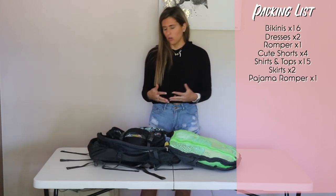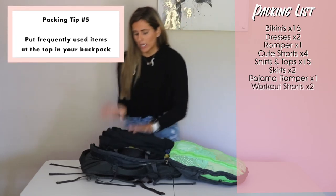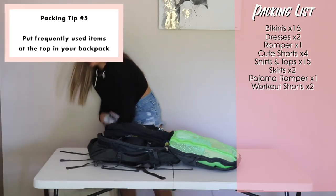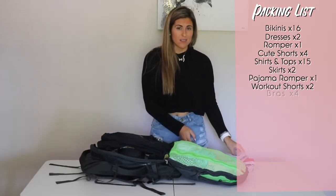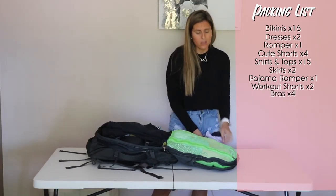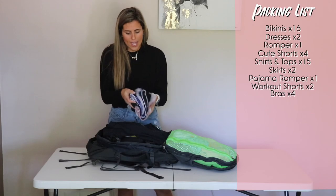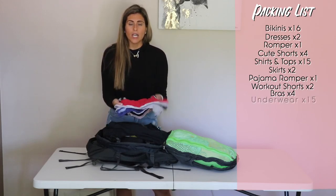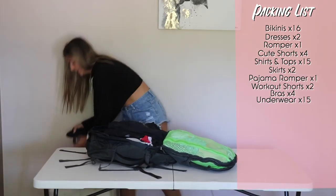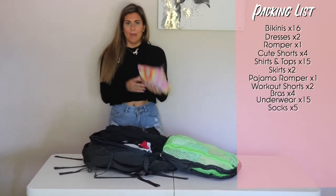For workout clothes, I'm only bringing 2 pairs of workout shorts — I wear these all the time so they go right on top for easy access. Of course, bras and underwear: I have 4 bras, and I'm not a big bra girl so that's fine. You can also wear your swimsuits as bras if one gets dirty, and with 16 swimsuits you should be fine. I have about 15 pairs of underwear — half long, half regular — tucked in the side. Five pairs of socks go in there too.